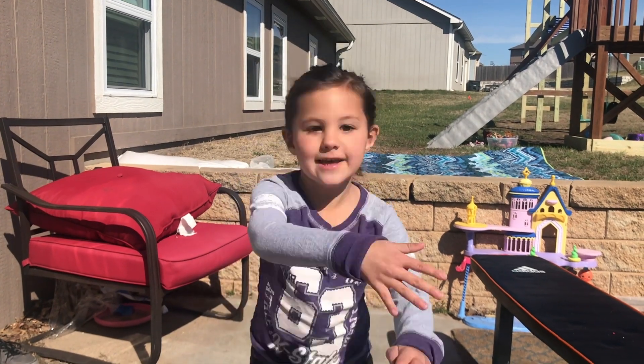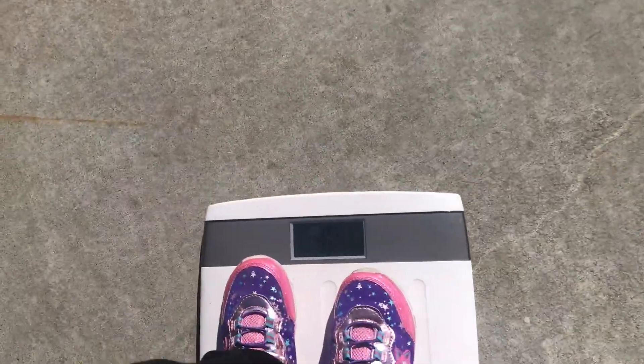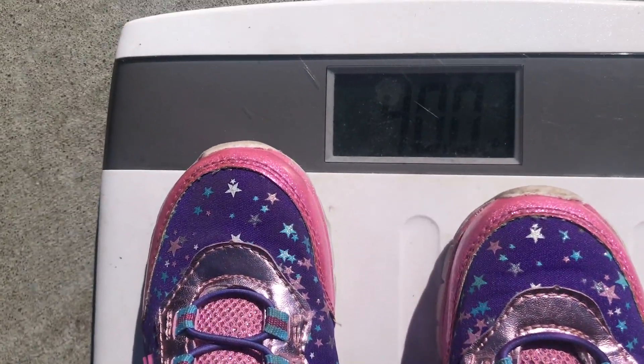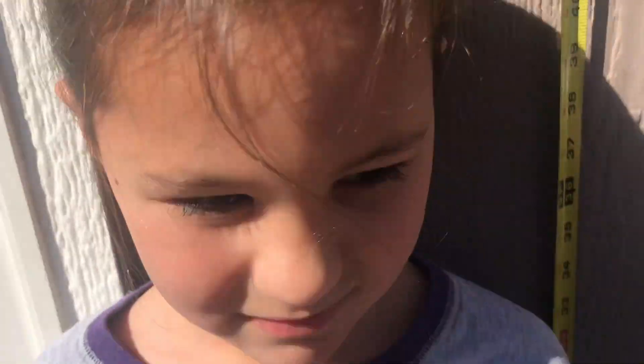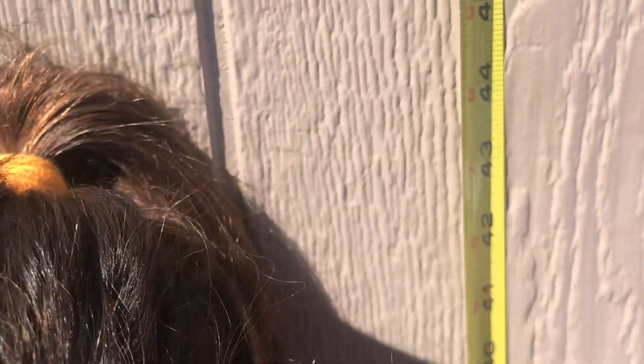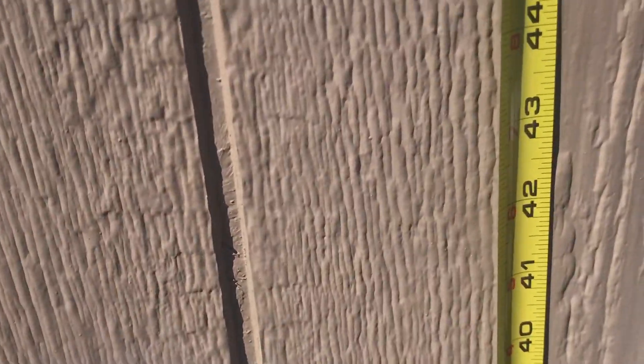My name is Aria, but Luke. Alright, let's get on the scale. 40 pounds exactly. Alright, height. And she is 43 inches. But does the bun count? Yep. 43 inches.